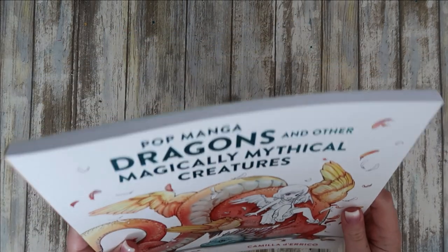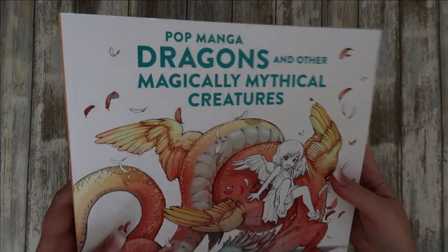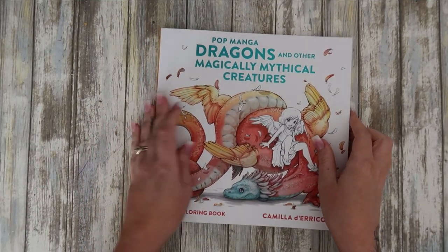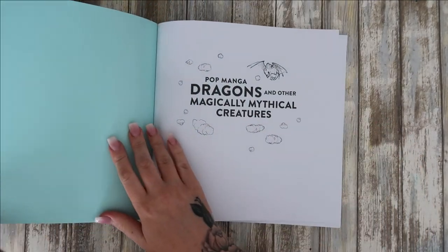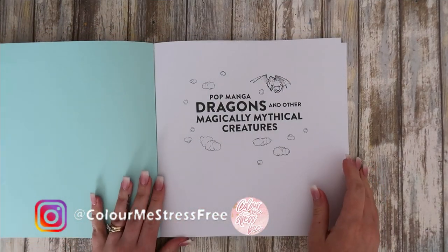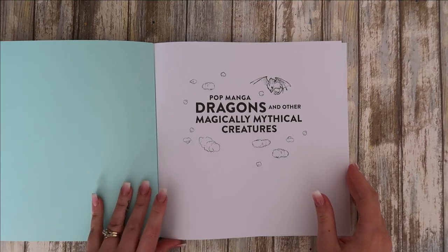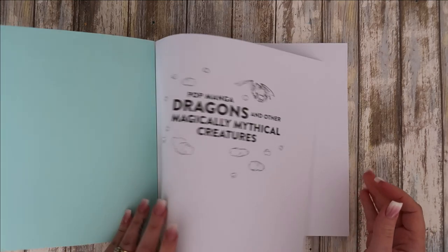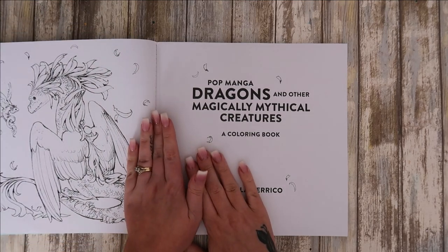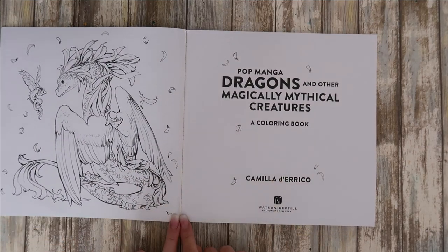It's got a sheen to it. The bottom one doesn't — it's just the blue writing at the top. I like these books as well because the spine is easy to break. Pop Manga Dragons and Other Mythical Creatures. It's on bright white paper. That's what I mean about breaking the spine — I've broken it already, though it's super easy to do, same as her other books.